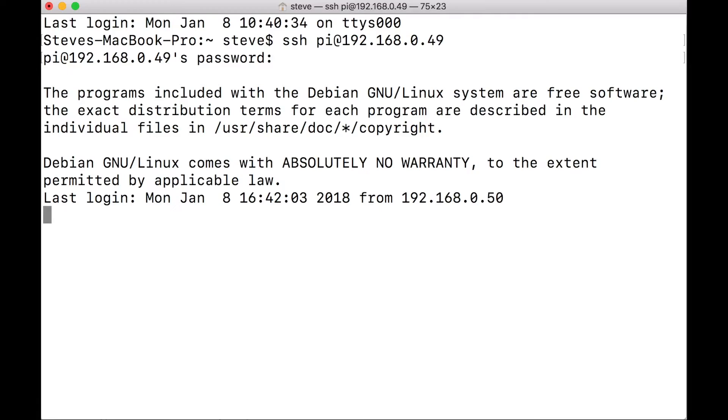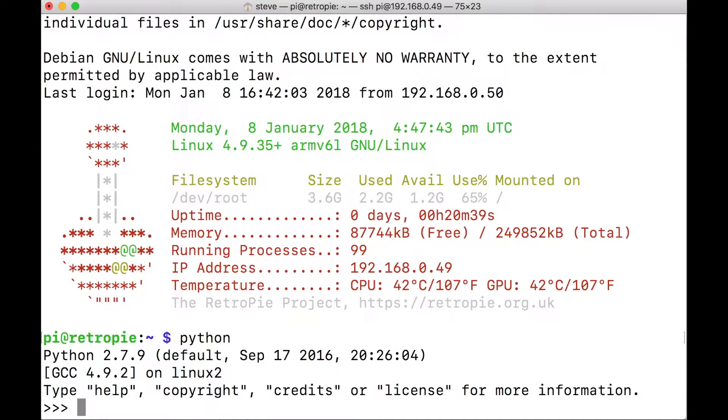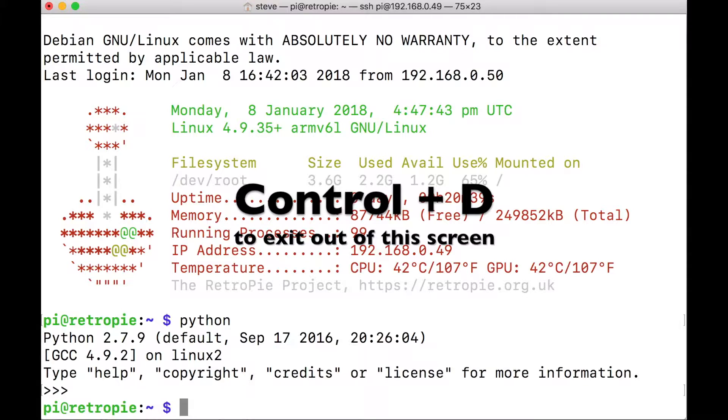Let's go ahead and SSH into our Raspberry Pi. Right away we're going to see if Python is actually running. Just type Python - not Python 3, just basic Python. When you do that it's going to bring up the current version that we're running. To get out of that screen, now that we know Python is running, hit Control and D, and that exits out of it.